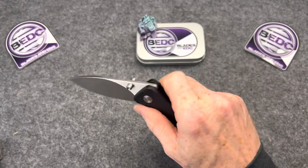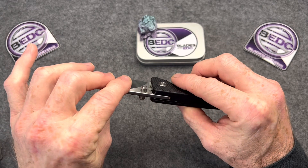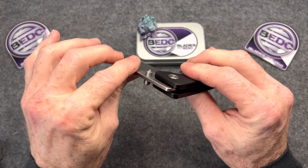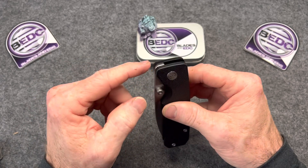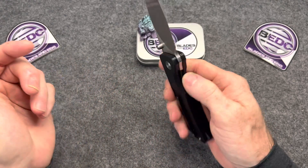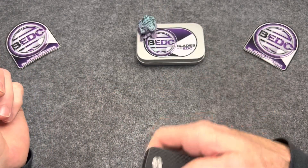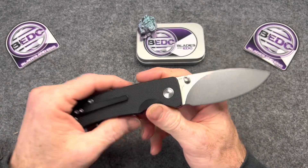Where's that stop pin at? Oh, it's on internal stop pins. Internal stop pins on this one, which makes me look at this — it was so easy, they could have put a front flipper in there, so easy. Everybody doesn't want a front flipper though, I've got to remember that. Some people don't like front flippers.